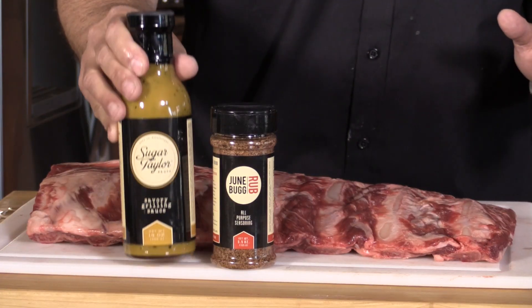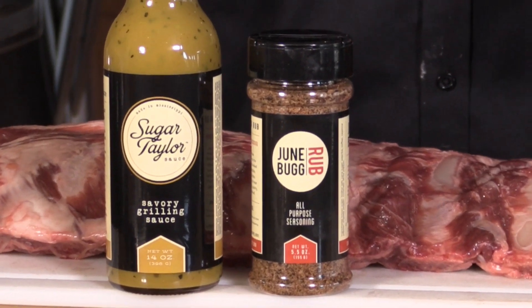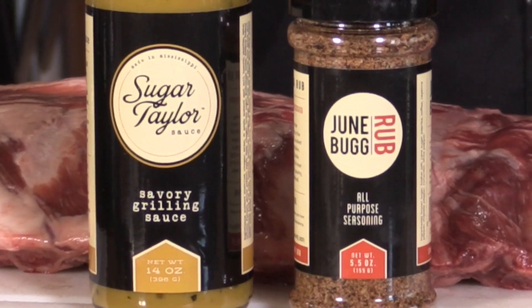We are also going to be glazing it with a sauce called Sugar Tailor, also developed by Andy. It's more of a savory sauce as well. I discovered that when this sauce combines with the rub, magic happens — on so many levels, it's just such a great combination.